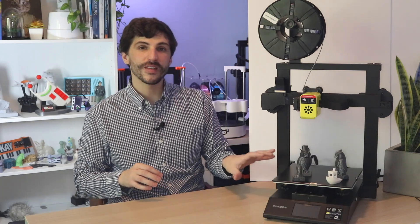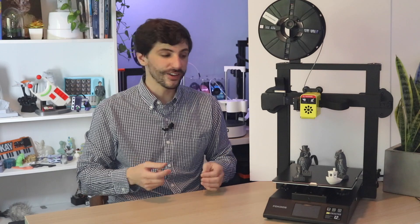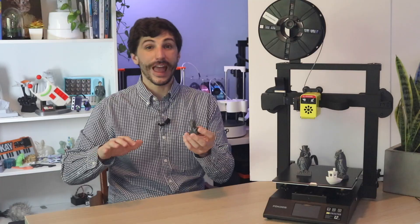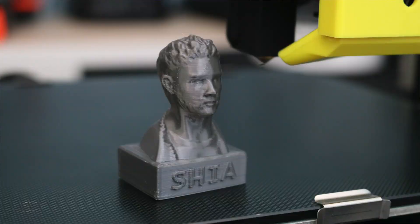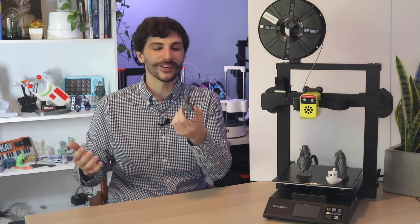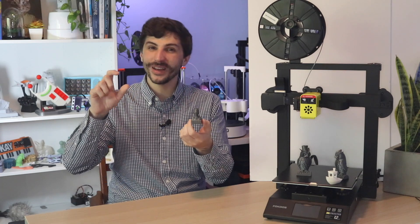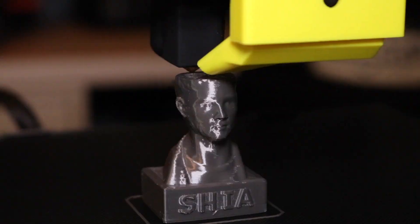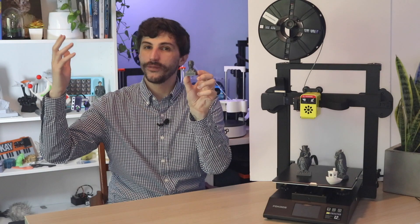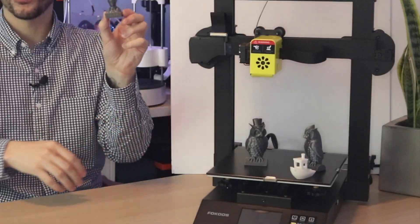The Odin 5 comes with a couple of pre-sliced models on the SD card, including one of the strangest models I have ever seen from a 3D printer — a bust of Shia LaBeouf. I have no idea why this was included. It's a figurine bust in the folder and I thought it was just a generic head, but sure enough written on the base it says 'Shia' in big letters. So if you're a big Shia LaBeouf fan, this printer has got you covered.